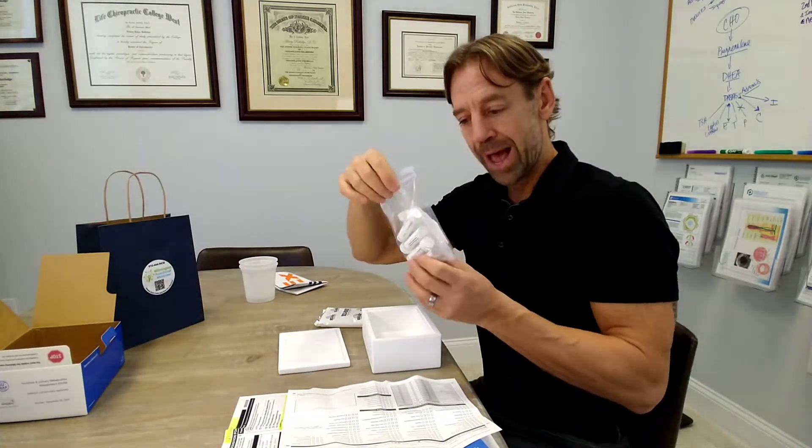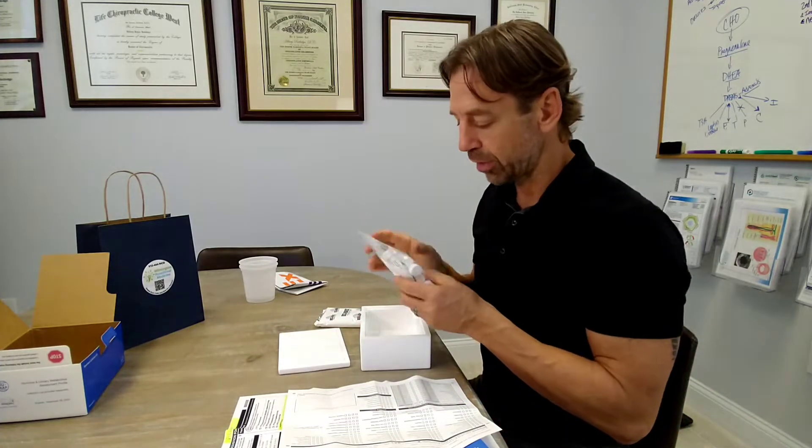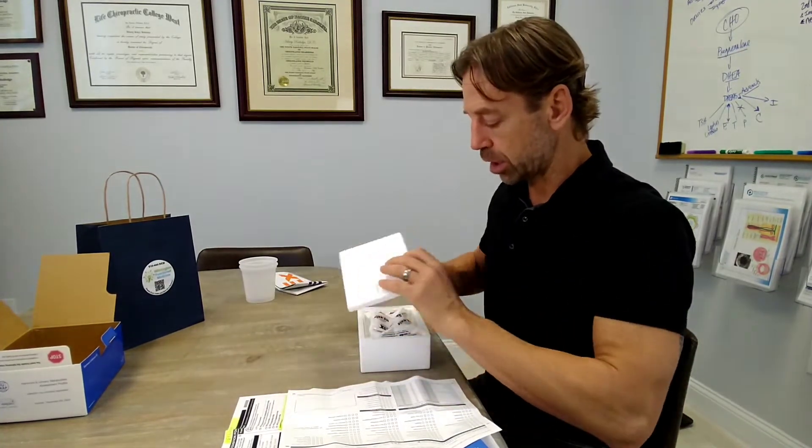There's also a Ziploc bag with some pipettes and some test tubes. Make sure all of that is in there. This bag should contain five pipettes and five test tubes, so count through them. If anything is missing, call us and we'll get you a complete kit. Make sure all these parts are present before proceeding.